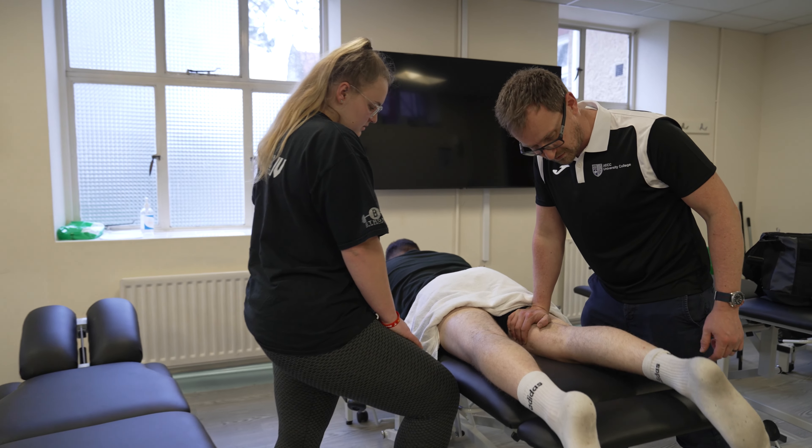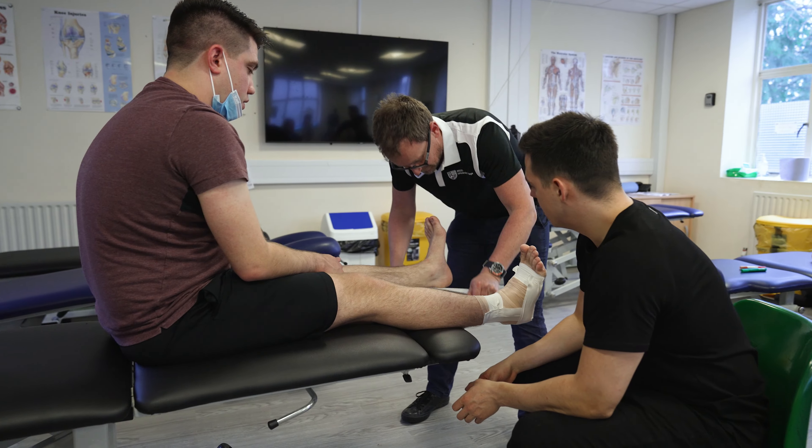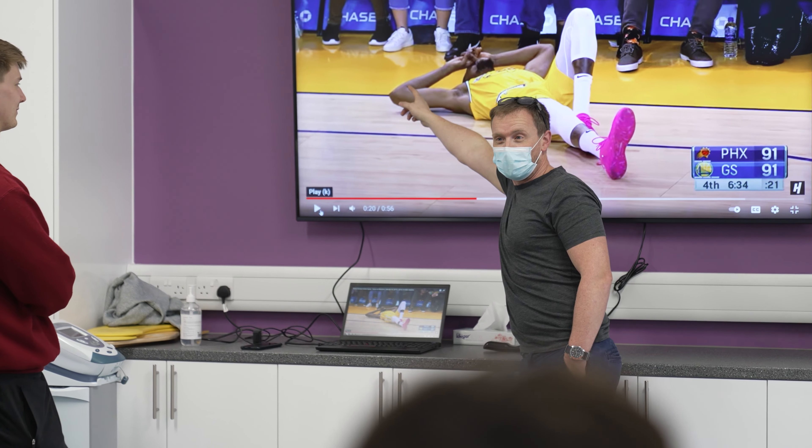Sports Rehab is using exercise rehabilitation and clinical tools to prepare people for sport, or to help them with their sports injuries should they get them when they're injured during the sport that they play.